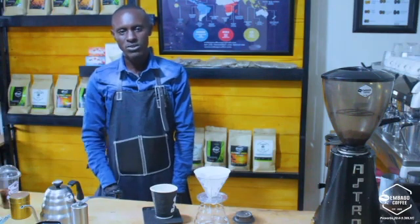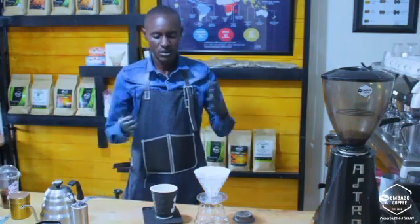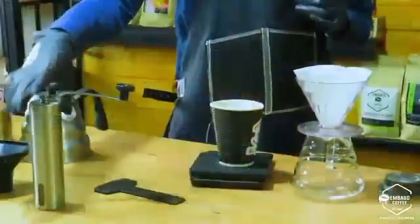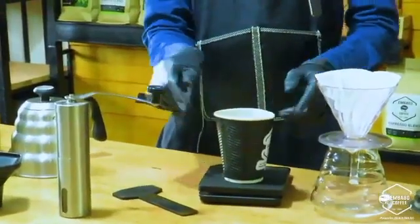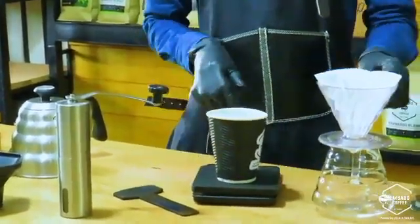Before we carry out this process, you have to deal with the following gadgets. First of all, I have my manual grinder here, an agitator, 20 grams of coffee, a weighing scale, and a V60 cone.